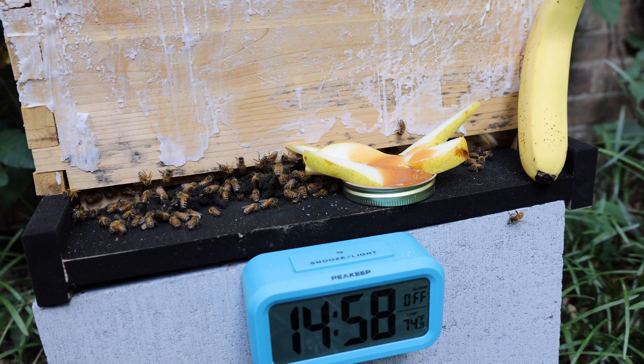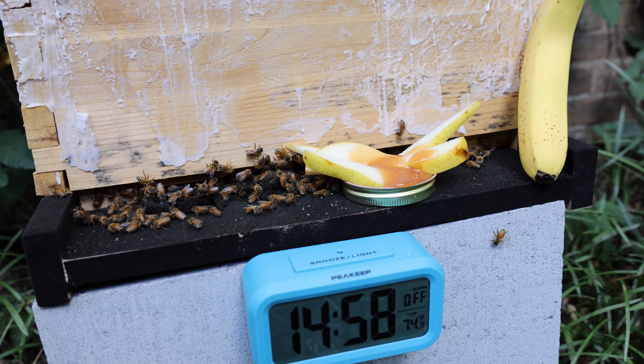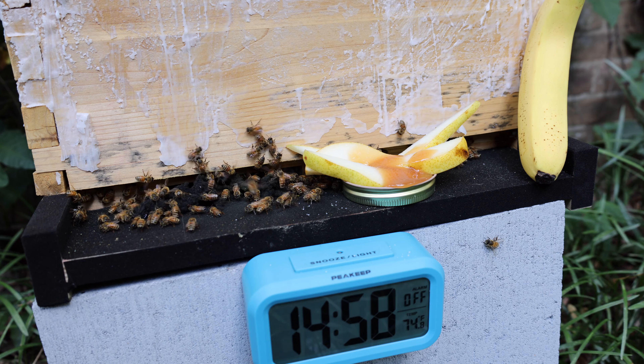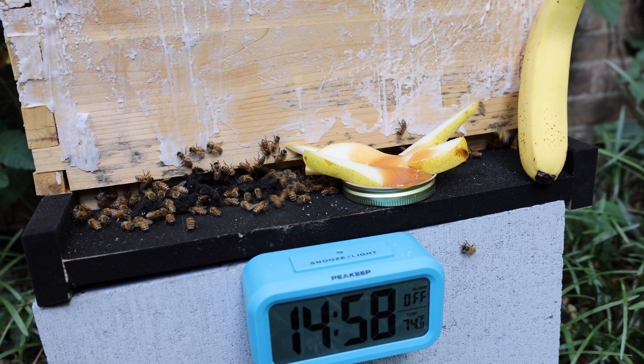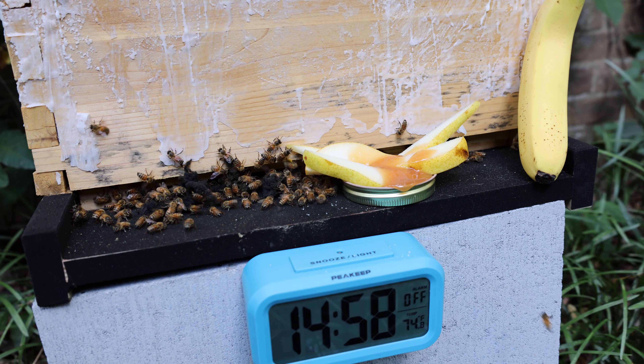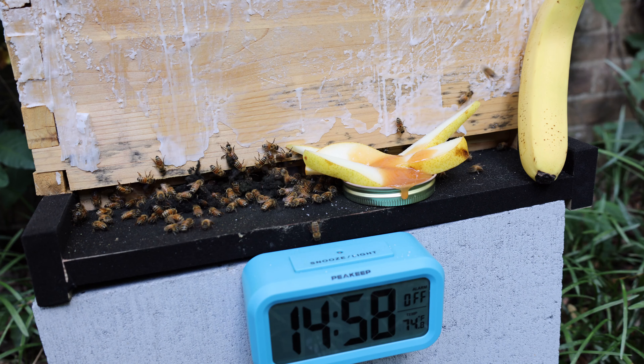So today on Bees React, we're going to be seeing the bees reacting to pears with caramel sauce. I had some of this left over, so we're going to give it to the bees.